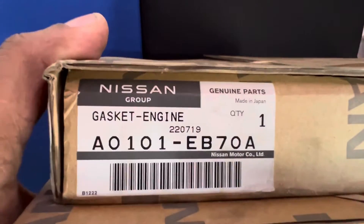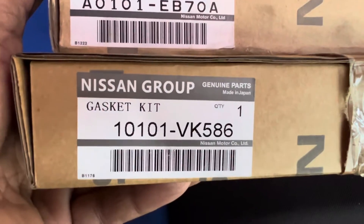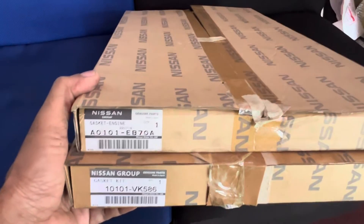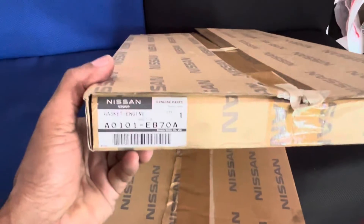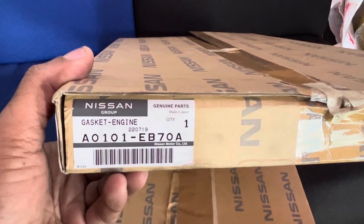Let me open both boxes and show you how they differ. I'm going to open the real genuine one first — part number A0101EB70A.